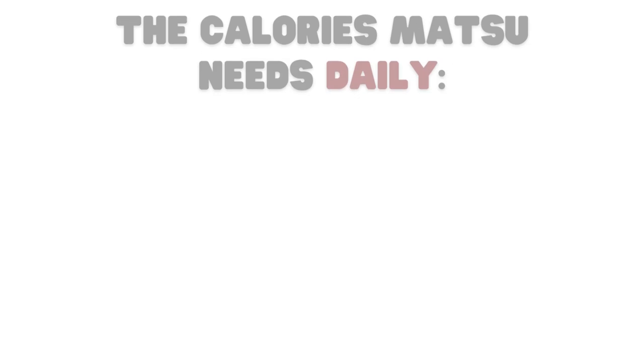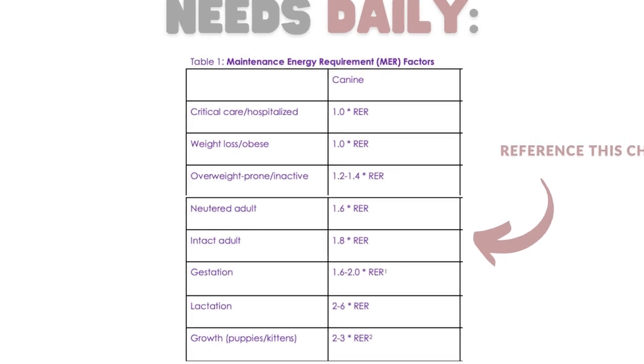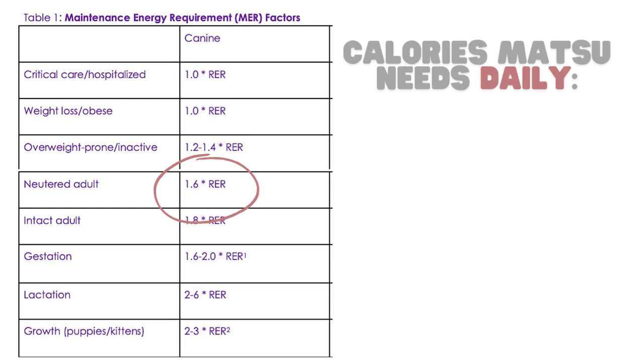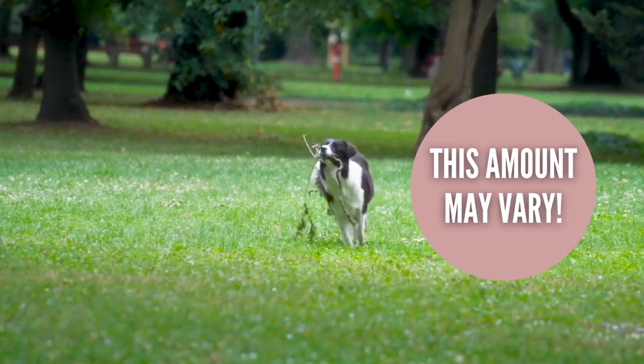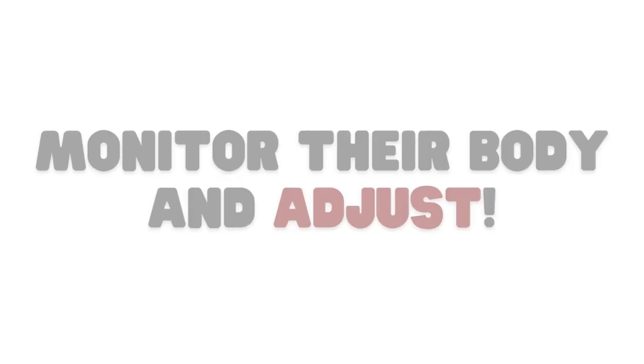Now that we know this, we can find out how many calories he needs to maintain his weight while being active. For this, we need to figure out which category he best falls under in this table. These are based on the dog's body condition, activity level, and age. Matsu is a neutered adult, so let's multiply 431 by 1.6. This means that Matsu needs about 670 calories daily. This can certainly vary depending on activity level and metabolism, but it's a great place to start.